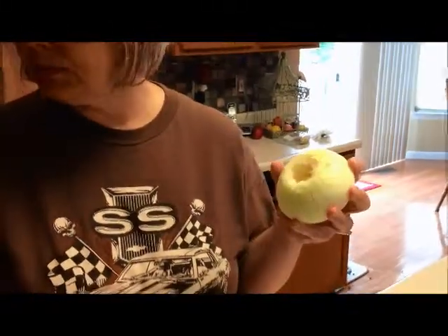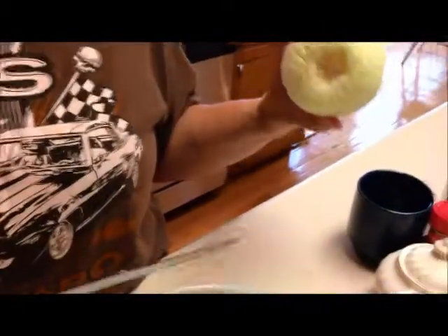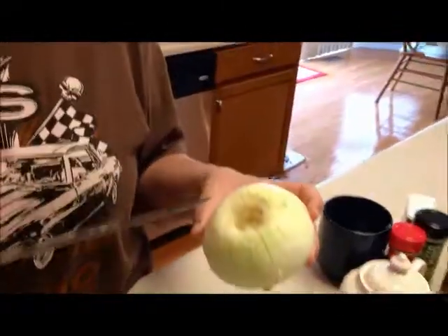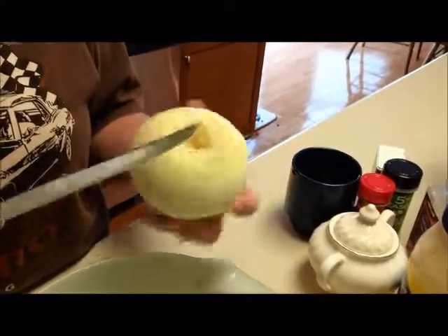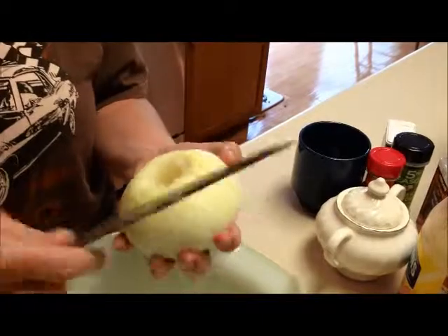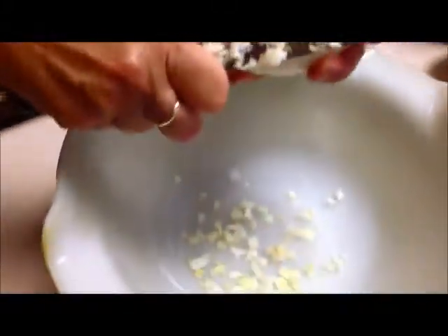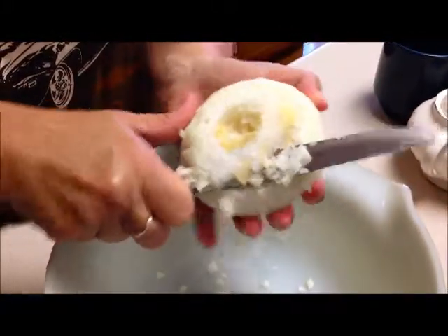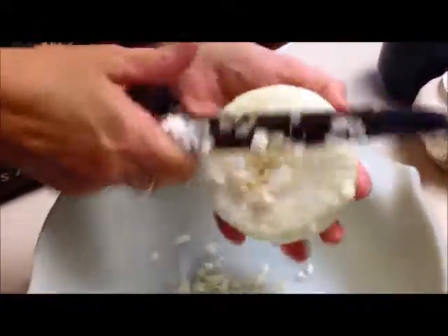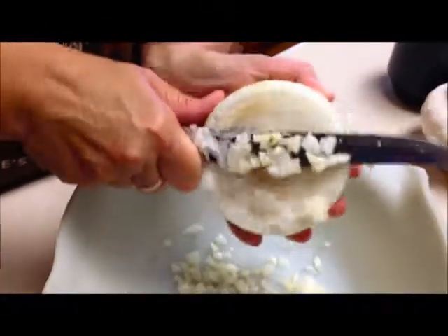I'm going to turn those off and run cold water on them. I have my onion chopped — I'm just making potato salad for about three people. When I chop my onion I don't get out a cutting board, I try to do it as easy and simple as I can. I take my onion and cut it checkerboard-like across in little thin strips, then turn it and go across again. When I cut it you can see how tiny the pieces are.